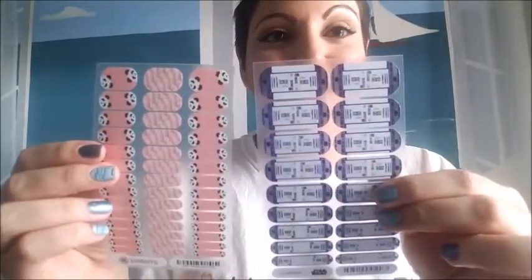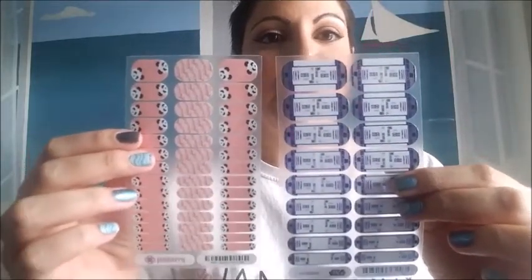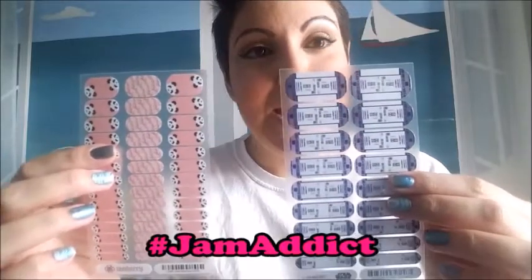We also have junior sizes, which I'm going to show you to compare. Junior sizes are obviously a little bit smaller because they're intended for little fingers — either children or women who have smaller hands. As you can see the sheet is the same size but you get more on this one because the wraps are smaller. I personally have rather large hands for a woman but I'm still able to wear a lot of these because sometimes the designs are just so cute I can't help myself. Also $15 most of them and buy three get one free.